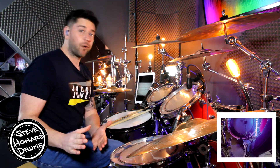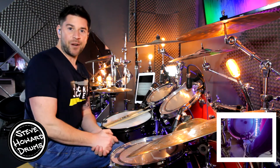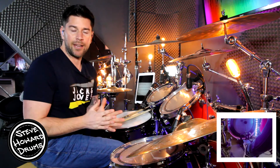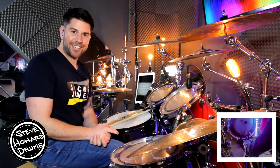Don't forget to check out my other hip-hop grooves and my other tutorials in general on my channel and in my playlist. I'll leave a link in the description for some other hip-hop grooves as well. Thanks for watching guys — see you next time.